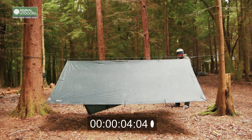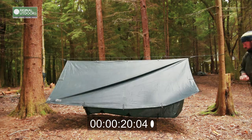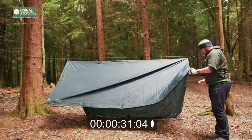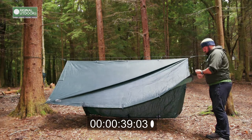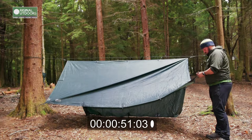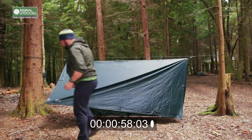This is me de-rigging the whole thing. As you can see from the timecode, it's going to take about the same time as it did to put it up. I actually think it's more important to be systematic when putting things away than when putting it up, because how tidily you put it away is the main factor for how easy it is to use next time. I always go through this — I either curse or praise previous me. If previous me was lazy and just threw it into the bag, I curse past me when I get it out again.